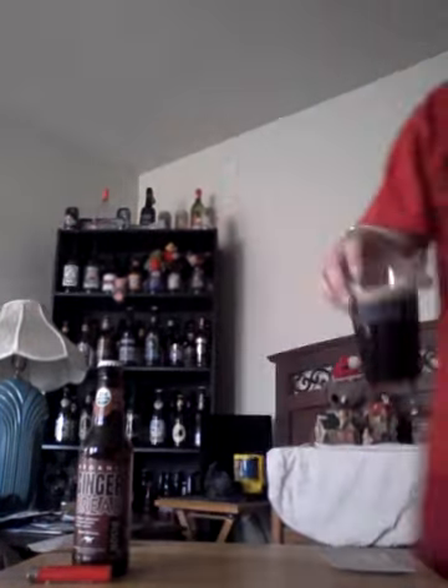This beer is out of Berkeley, California. The ABV is 6% and the IBUs are 20, so it's not very bitter at all. From their website it said: a delicately spiced holiday porter brewed with ginger, nutmeg, and a touch of cinnamon. So we'll see how that goes.